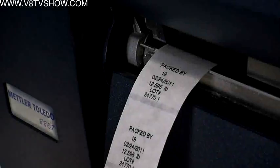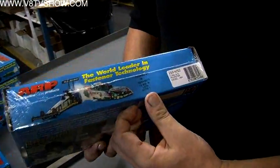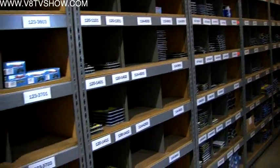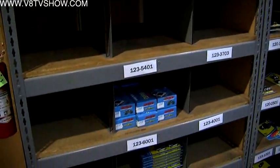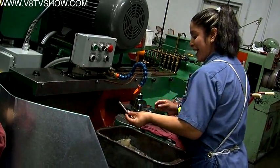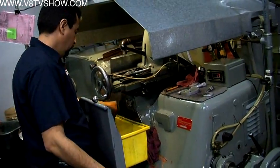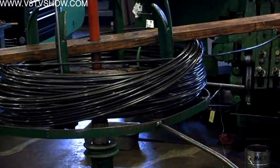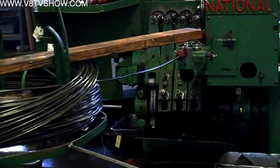The lot number on each kit traces back to all the components under that lot number. If a customer has a problem down the road, ARP can look up that number and trace back who built the kit, what components were used, who rolled the threads, who ground the part, when the raw material came into the plant, and which heading machine was used to form the part — so they can pinpoint exactly where any issue started.